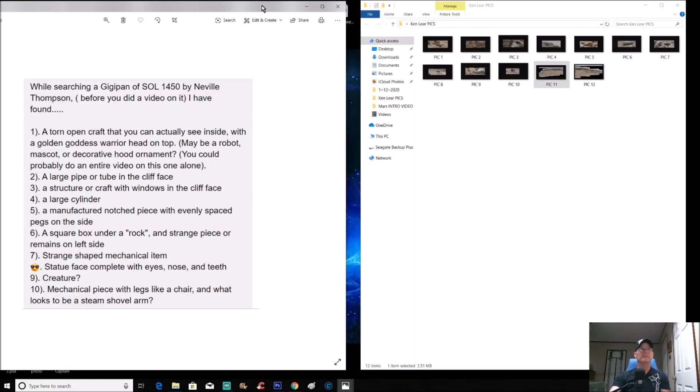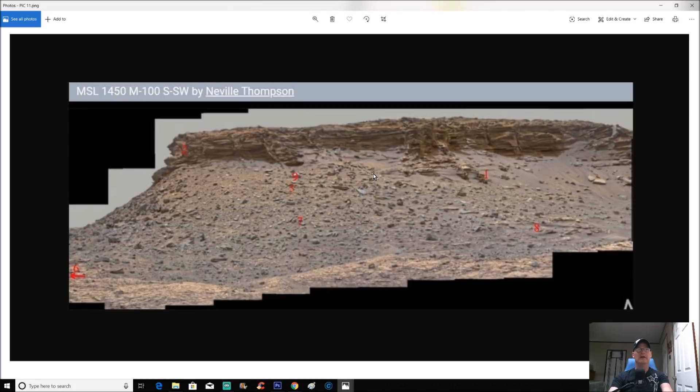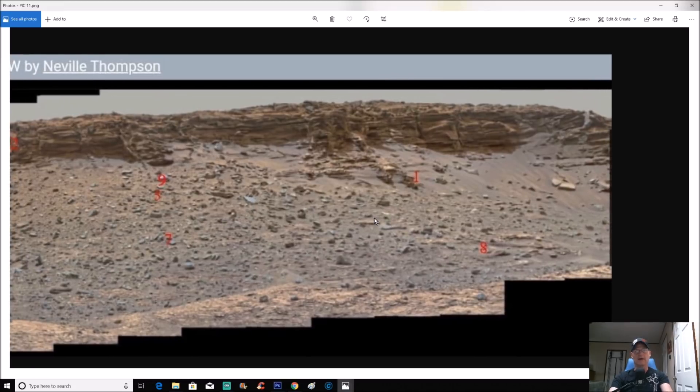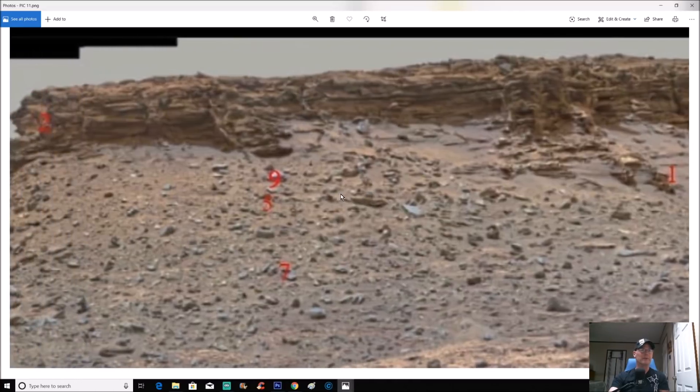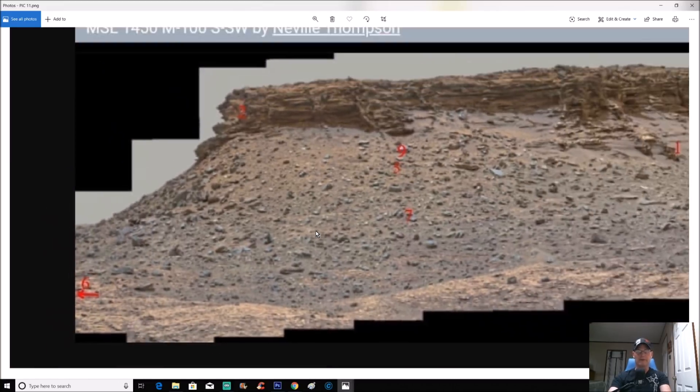Ken says: 'While searching the gigapan of SOL 1450 by Neville Thompson, before you did a video on it, I found...' — he actually beat us to it. Kudos because I love the idea of you guys checking this stuff out and pulling these photos apart yourselves. I put all his items in a folder — picks one through ten, plus eleven and twelve. When you click on those, he's actually done the work and placed numbered markers on the photo so you can find each item.